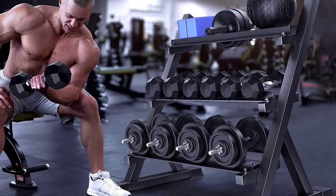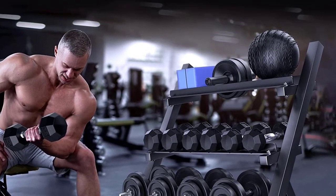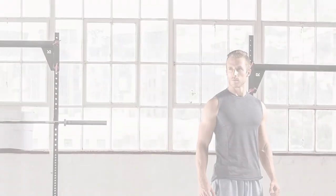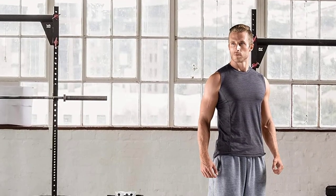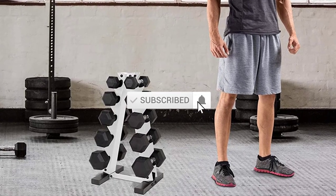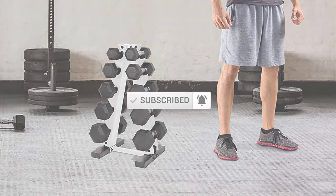I tried to consider popularity, quality, price, durability, user opinion, and more. If you need more information about these products, please check the link in the description section below. Don't forget to subscribe to this channel to view future videos. Let's start this video.